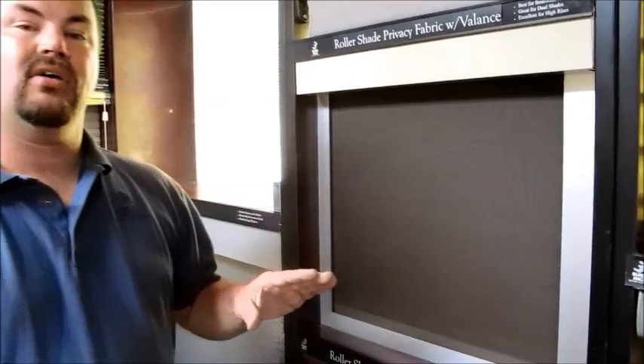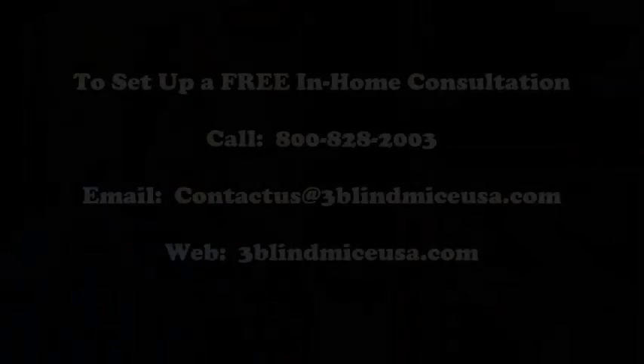Again, this is a blackout track system by 3 Blind Mice window coverings. If you'd like more information, please visit us online at www.3blindmiceusa.com or you can call us at 1-800-828-2003.